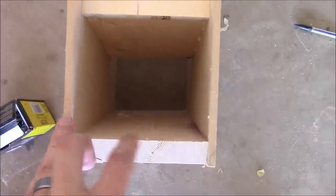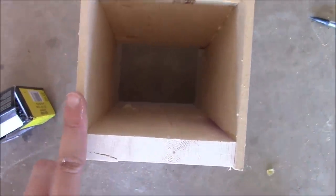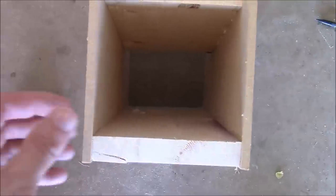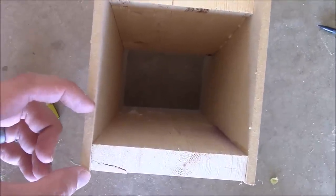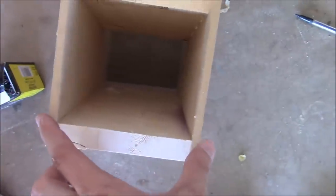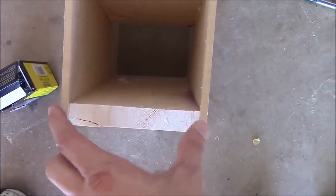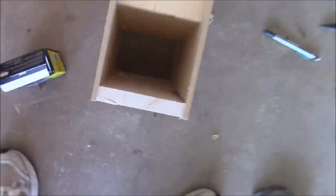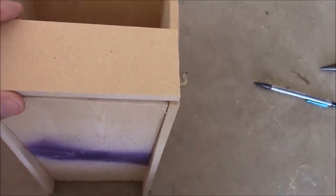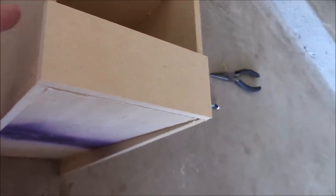The very last piece is just a piece to prevent the cans from falling out the front, and also gives you a place to label them — green beans, chili, or whatever. It's going to be five and a quarter inches wide by two inches. So here's the piece we cut — it just sits on the front here and we nail it into the sides.